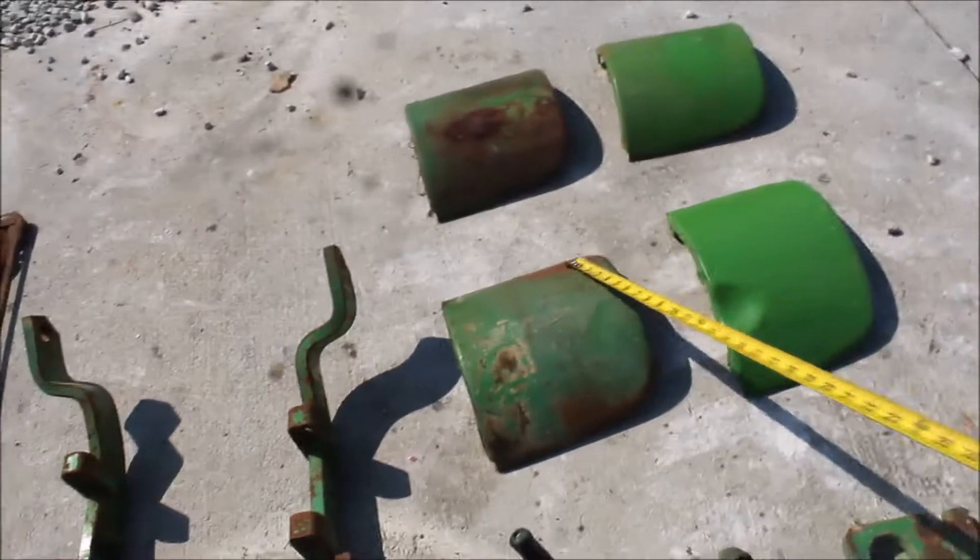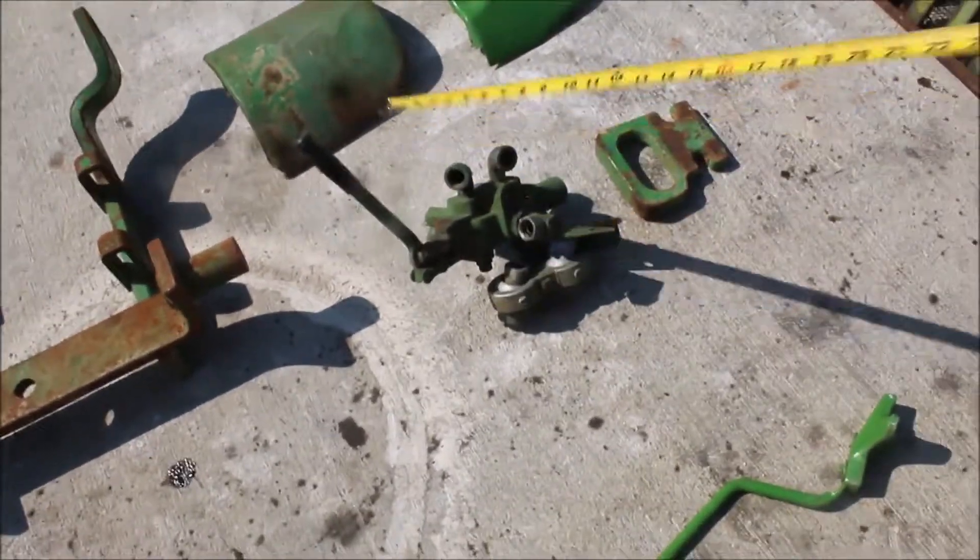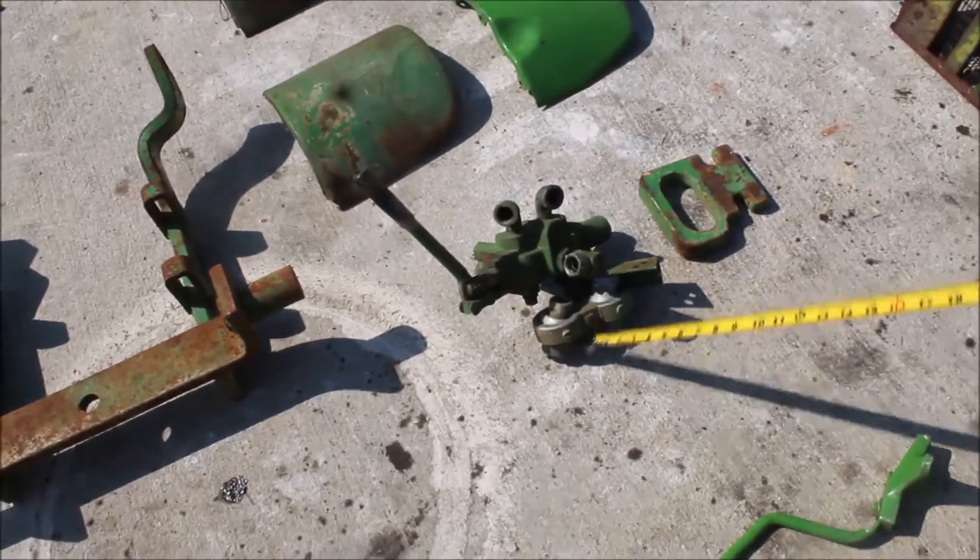Here are four — I think these are cones — four of these. Here is what a hydraulic setup for John Deere looks like. You've got your hydraulic couplers and control.